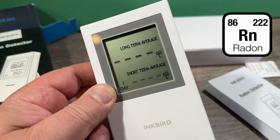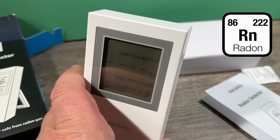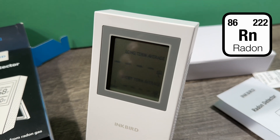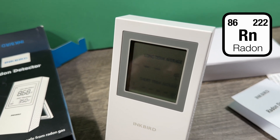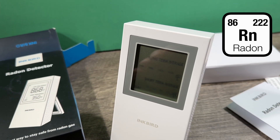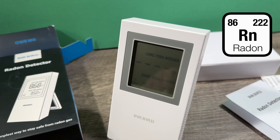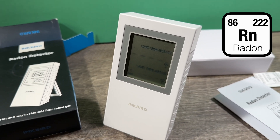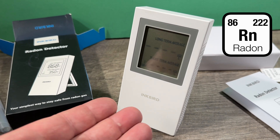Then you put this thing in the room with the highest concentration of radon — most likely your basement — somewhere with no open windows and no airflow through the room. You let it sit there for a year, and then you have a clear picture of how much radon you have in your house.